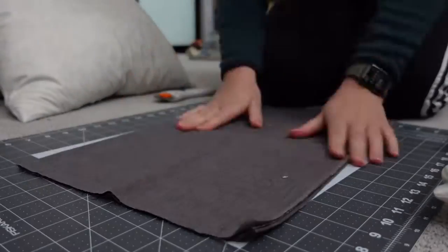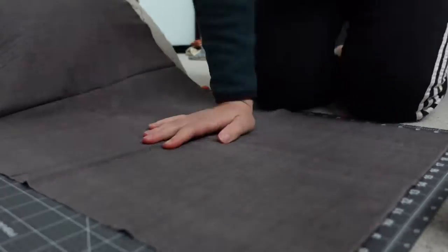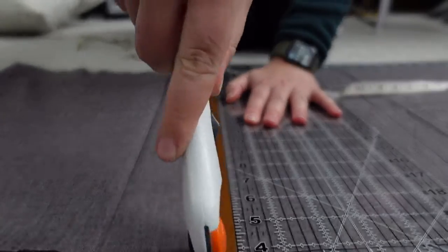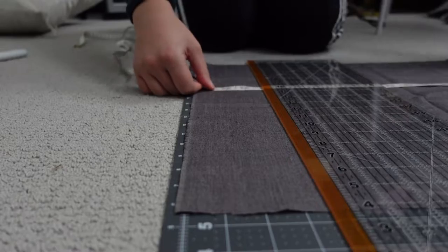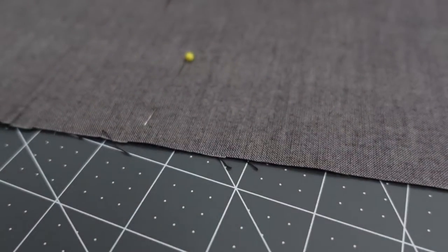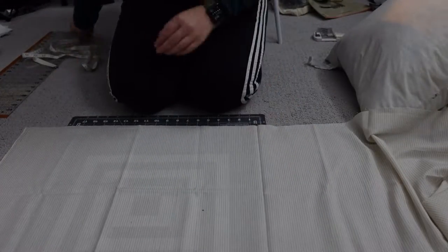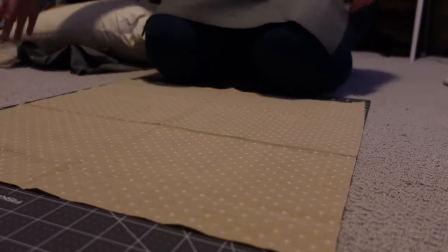I'm going to double check the measurements on the pillows and then measure the fabric to cut it. There are a couple of different ways that you could make a pillowcase. This first way that I ended up doing is not my favorite actually, but it's really simple — just put two squares together, sew around three edges, slide the pillow in, and then close up the last seam. That's how I ended up doing these first couple of pillows.